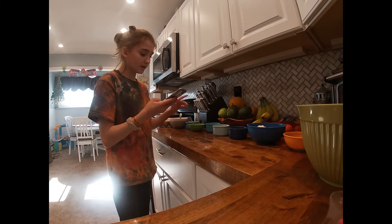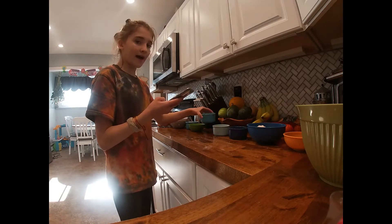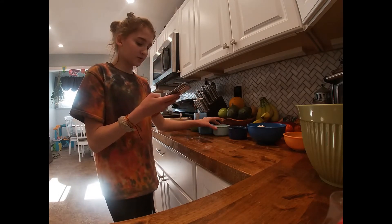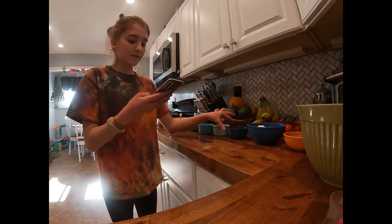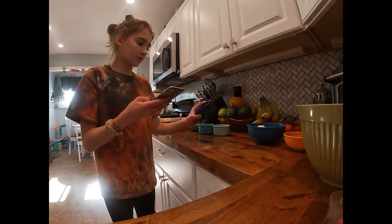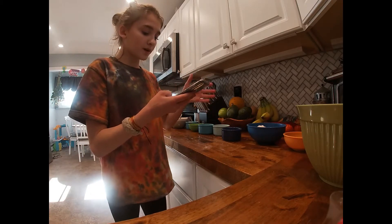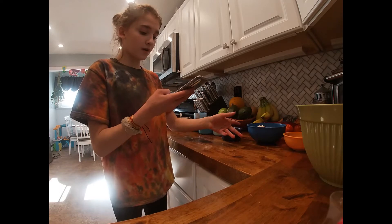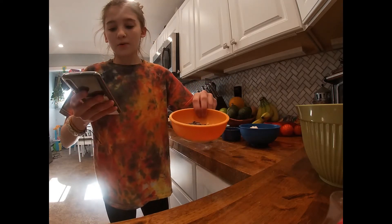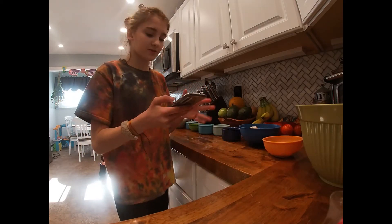Then we have one tablespoon of vanilla extract, then one tablespoon of baking soda, then one-fourth tablespoon of sea salt or regular salt, whatever you can use. Then we have one-and-a-half cups of all-purpose flour, and we're adding one-and-a-half cups of chocolate chips. So let's get started.